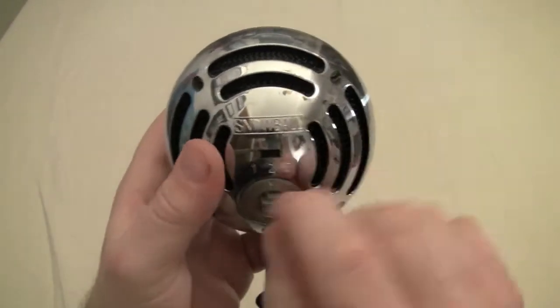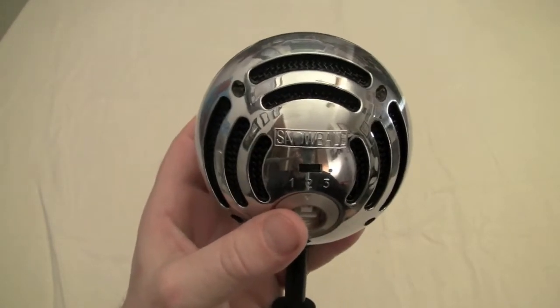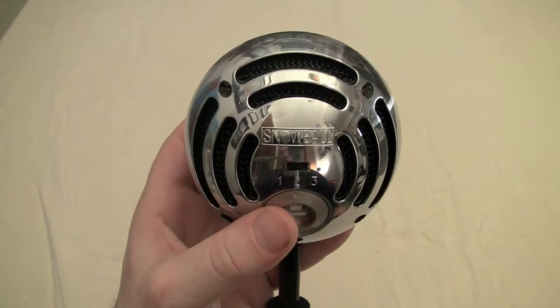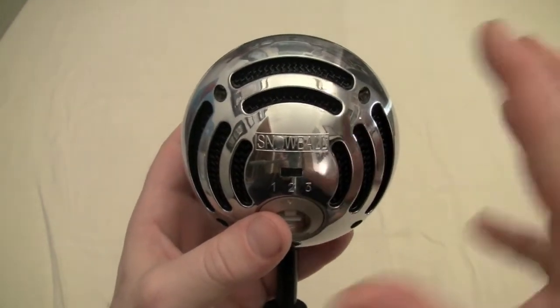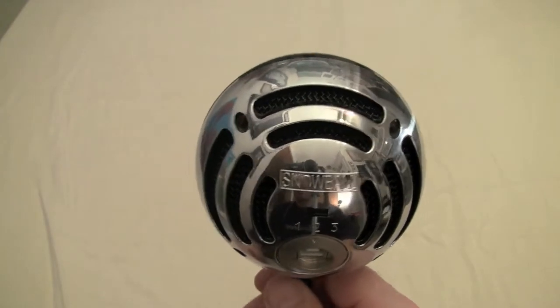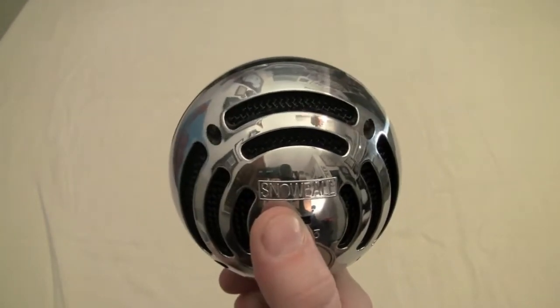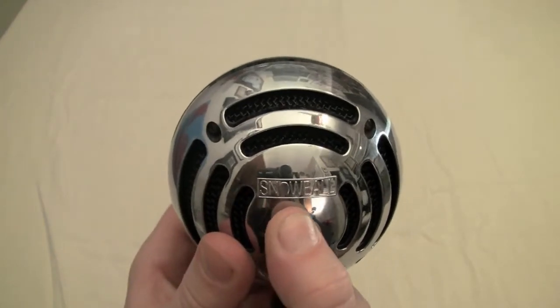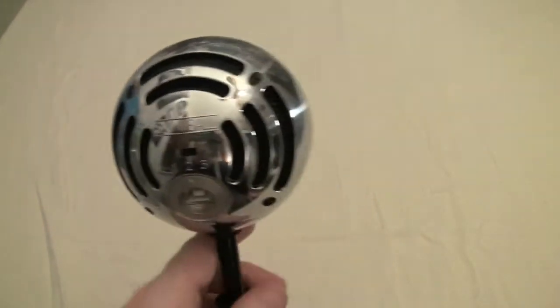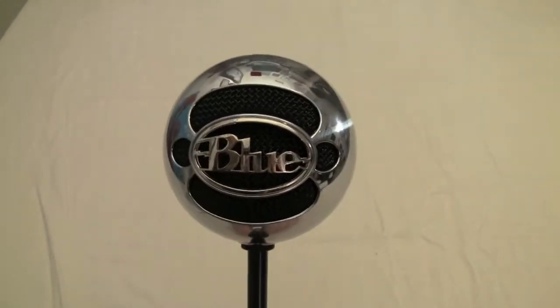There are three different settings on the back. Setting one is omnidirectional, for when you're doing your own stuff. Setting two is for interview-type situations where people are sitting around in a conference room setting. Setting three is for larger recordings — when you're recording with your band, doing a lot of music, or some production like that.